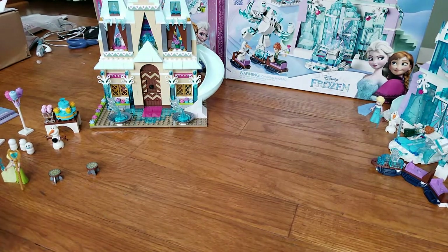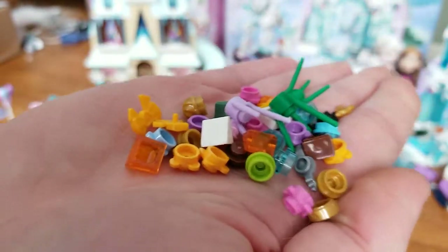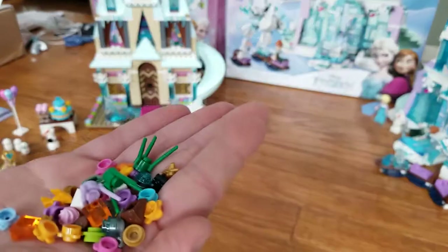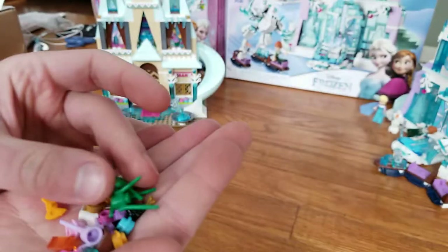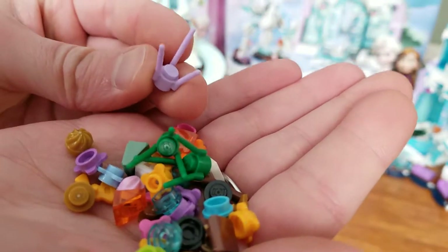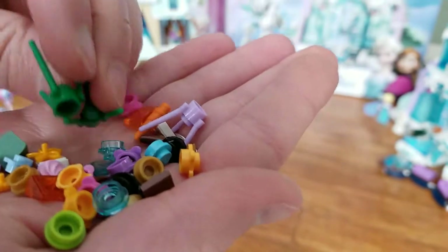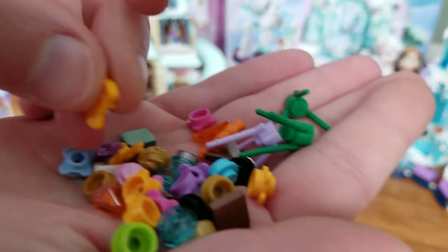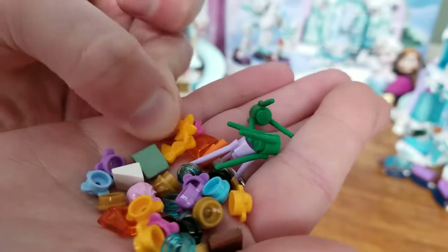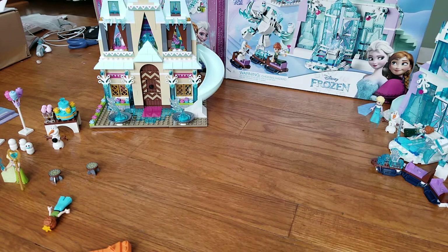Now before we get on to the set itself, I like to show the extra pieces because these are pieces you're also getting with — and paying for — with the set. I think one of these ribbons is supposed to be in the present box. You can see there's quite a bit of extra pieces and some of them are quite good, like this purple flower base and lavender flower base — you don't see that much at all. You have two other green bases, and several bows and accessories such as this flower. Lots of nice extra pieces, which is quite standard on Disney Princess sets.